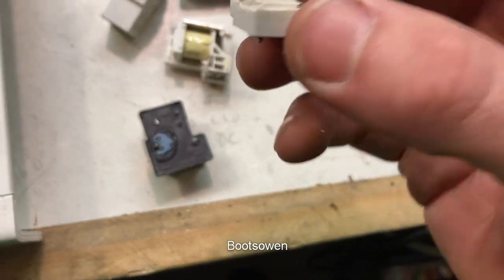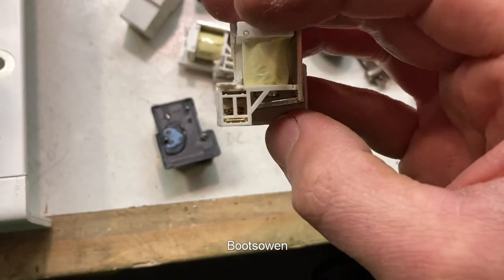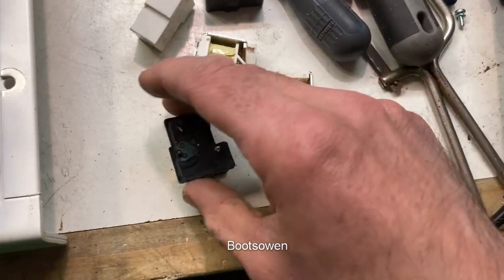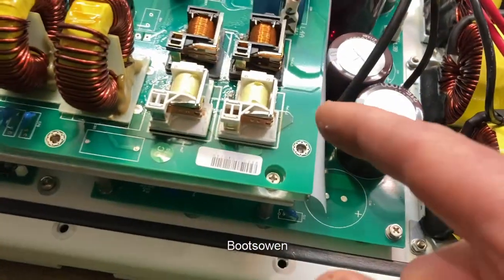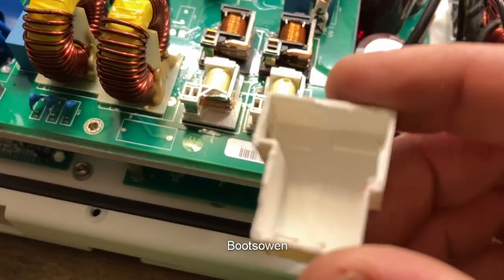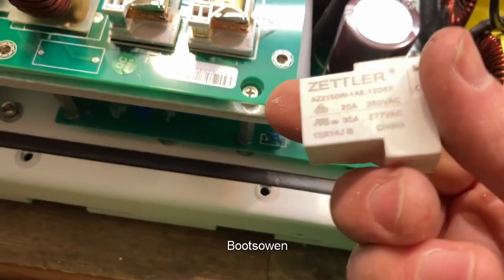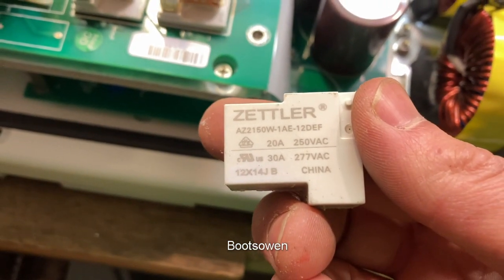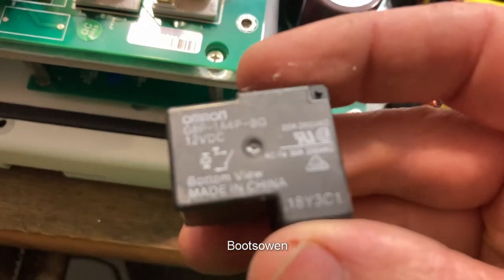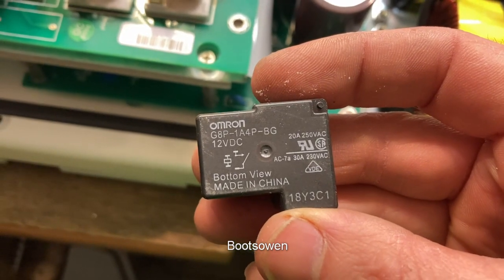I did this job on a similar Solace before with Andy Reynolds in his workshop, and he swears by bending the little tab over so they make more positive contact. I haven't done that this time as I'm still in the learning phase. The white ones are what came out of this unit - AZ2150W1AE12DEF - and these ones came out of the ABB Aurora, these are Omron G8P-1A4P-BG.